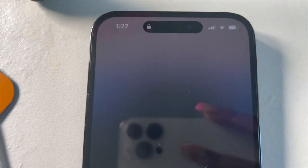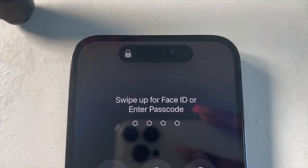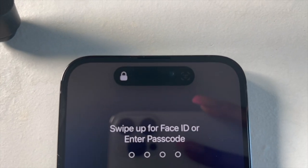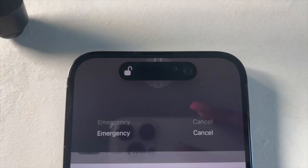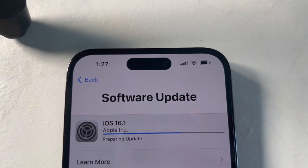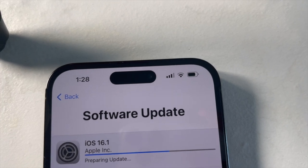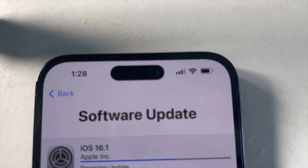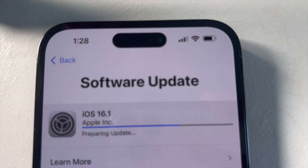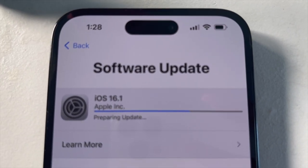I want to show you guys something I just saw that's pretty cool. Look at the top — it has the lock button and then it has the face ID, and it unlocks right there. How cool is that! I'm excited — this is something totally different. We're still waiting for it to be updated, so we'll be back once it's finished.